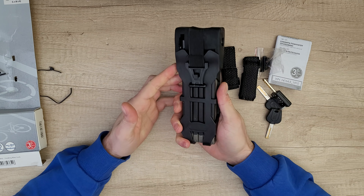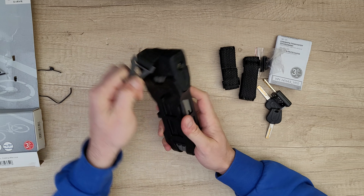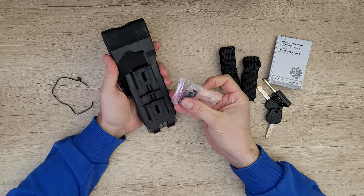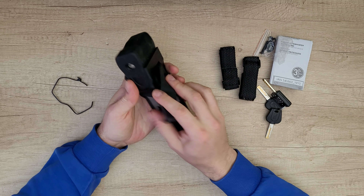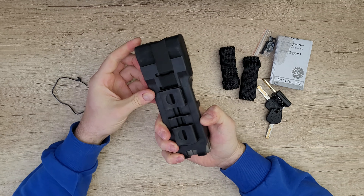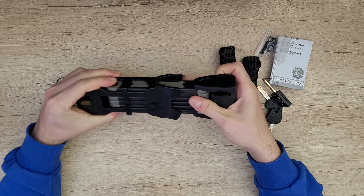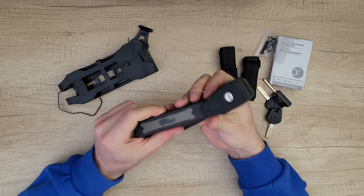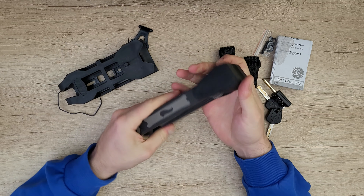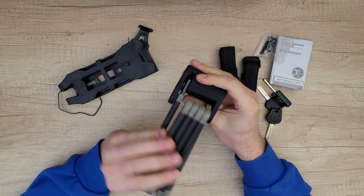It is about 1.53 kilos. We've got a bracket that will be secured to your bike with these two screws, and a strap that secures your lock to the bracket. Taking it out, there's a plastic coating here and here to prevent any damage to your precious bike and its paint.